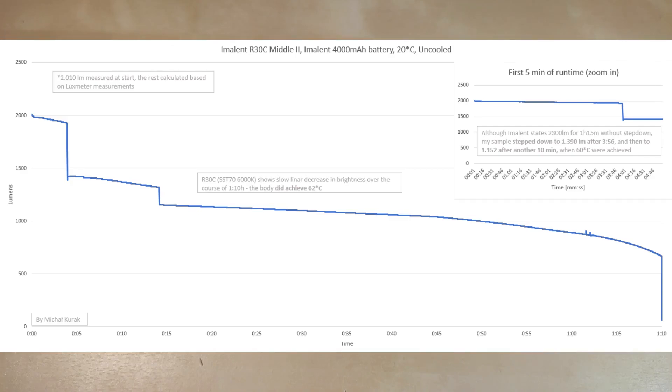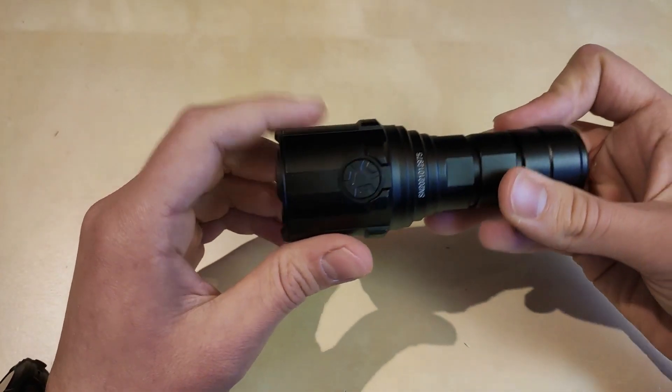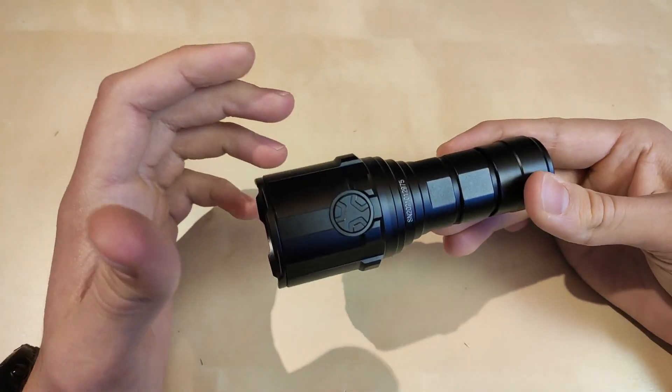Now the medium two mode. I measured 2010 lumens and theoretically it should sustain around 2300 lumens for one hour 15 minutes. But in my conditions at room temperature, the flashlight was unable to sustain flat output. Instead there were two step downs: the first after 3 minutes 56 seconds down to around 1390 lumens, and then after 10 minutes another step down to 1150 lumens, with body temperature reaching 60 then 62 degrees Celsius. Performance is quite good but could be a little bit better.